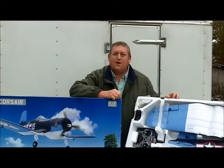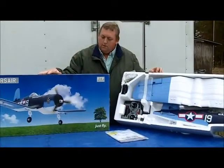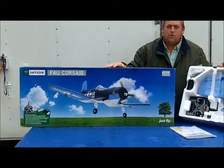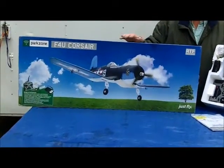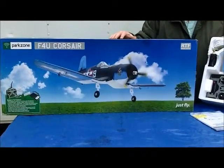Hello everybody, today we will be assembling this Park Zone F4U Corsair. This is a product of Horizon Hobbies, and it was graciously donated to the Tar Heel RC Flyers Club as one of our raffle prizes this year.